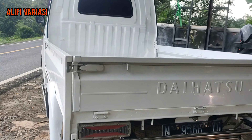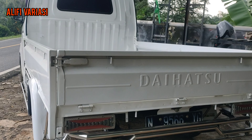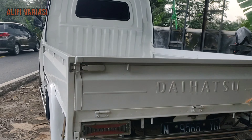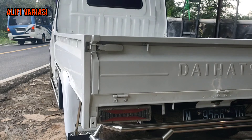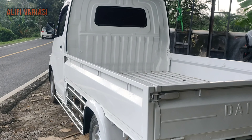Kurang lebihnya bisa dilanjut ke kolom deskripsi. Agar kita tetap menayangkan video-video inspirasi seperti ini, boleh untuk like, komen, share, dan subscribe — agar kita tetap konsisten melakukan ini setiap harinya.